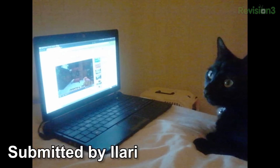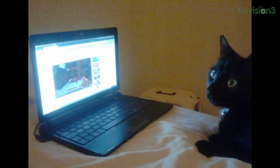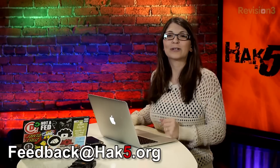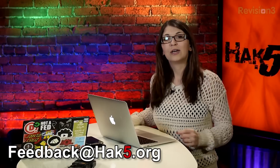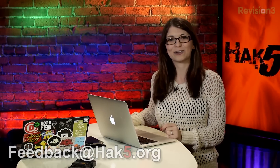We're back and now it's time for the Technolust photo of the week. This one comes from Ilari — he sent in this photo and says he took it a few months ago while watching videos on YouTube with his cat Paimon, who wanted to watch videos too. He's so cute. Thank you for sharing your Technolust photo. If you want to share yours, send it to feedback@hack5.org with the subject line Technolust.